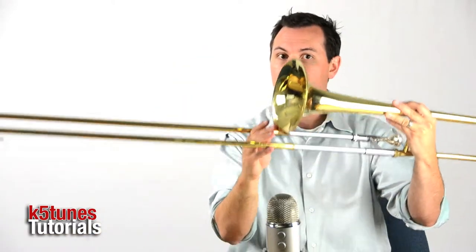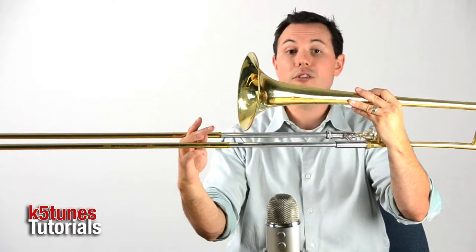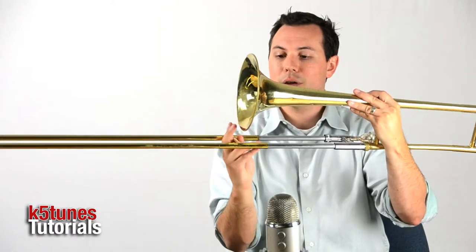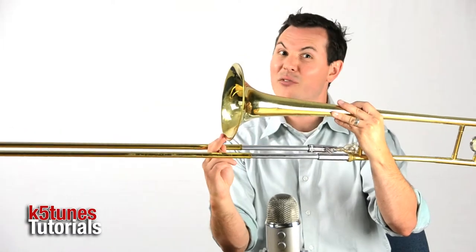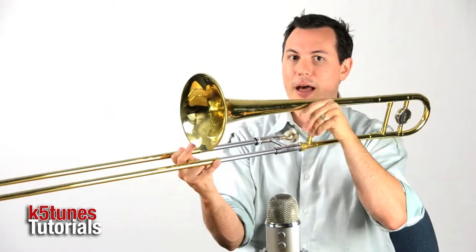Now, that's our new note. Instead of position 4, it's position 3, right even with the bell. I usually put my finger right up even with the bell so that I know exactly where I am, and I can feel it without having to move it, look sideways, and move back.